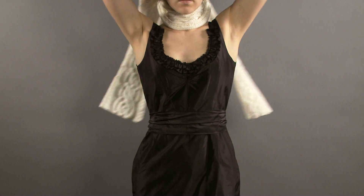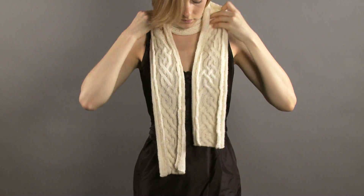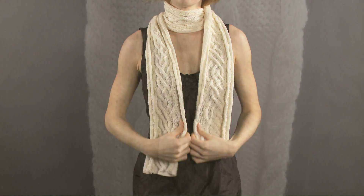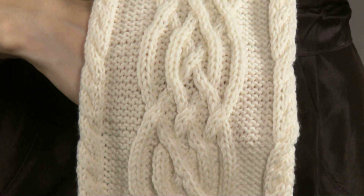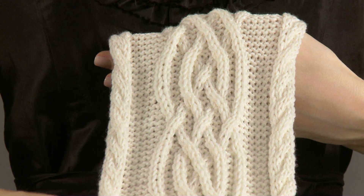Ellen Amalo designed this cabled scarf using Ekko, an extra fine merino wool from the Skiselle collection. The center cable is a variation on a traditional knot cable and is showcased on a background of reverse stockinette stitch.